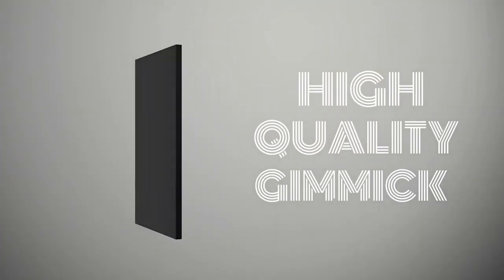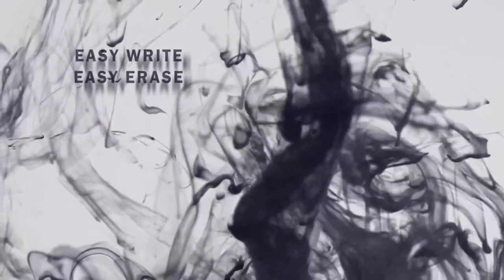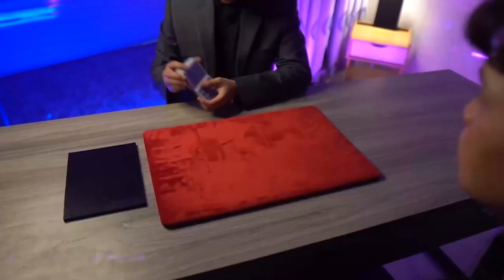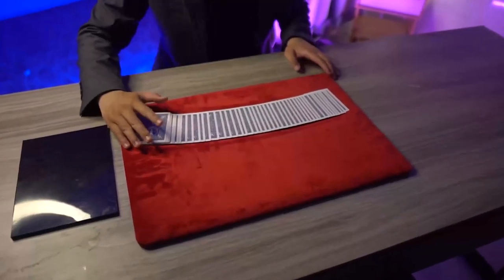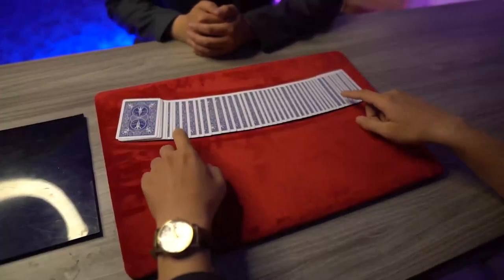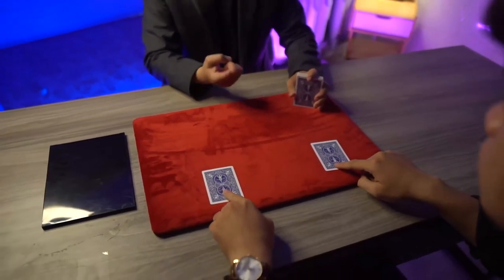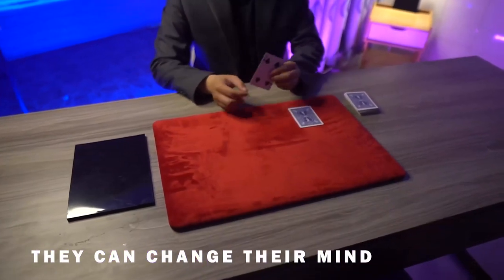Unfortunately, none of those ideas are covered in the tutorial. You see on the screen where it said 'high quality gimmick' — that is a complete and total lie. Having bought three of these so-called high quality gimmicks, I can tell you that they are shit quality. Each one of them is either broken on arrival or broken within five to ten minutes of using it, and I'm not the only person.